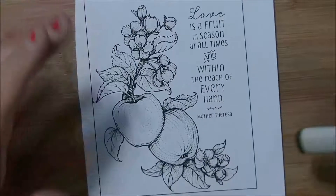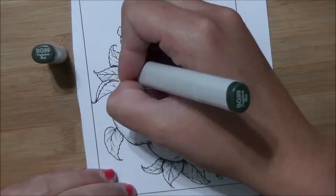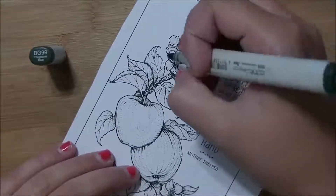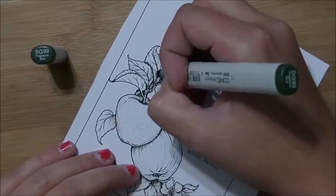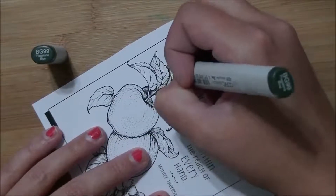Hi everybody, Jesse here from jessebanks.com, and I have another coloring video for you guys. This weekend over at Passionate Paper Creations we are having a sponsored weekend with Power Poppy. There are five images on sale, this being one of them. You can buy them individually for four dollars a piece or you can get all five for $15.